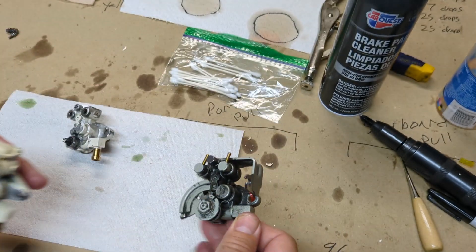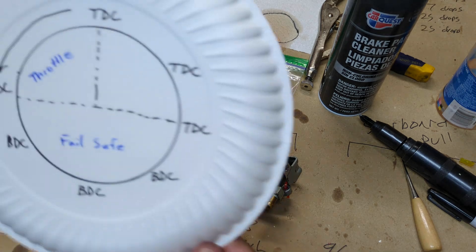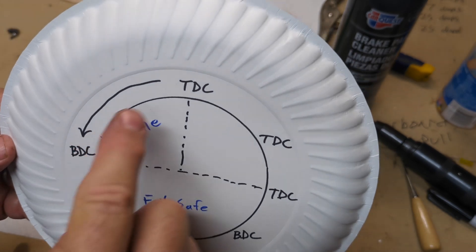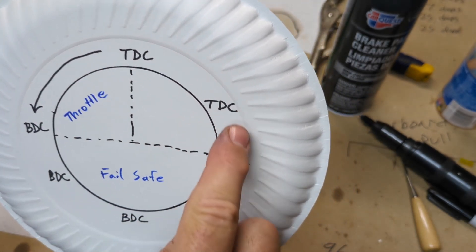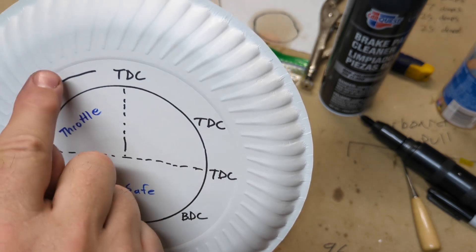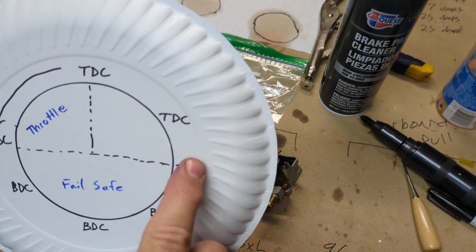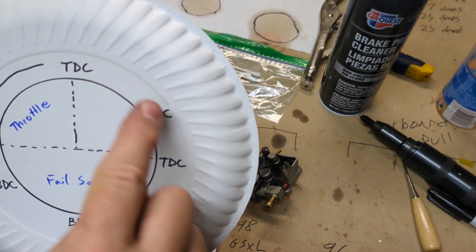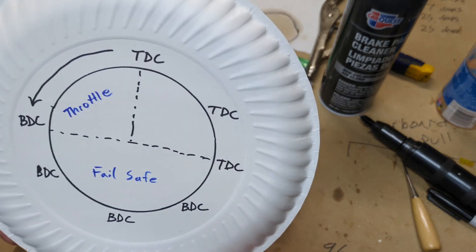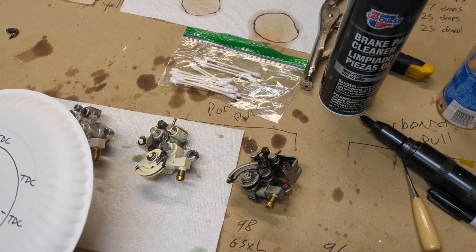So what you cannot do is take the lever off of this and put it on this one — switch the bracket over. It will not work, because if you switch them, your throttle pull is going to be from the opposite direction — it's going to be clockwise. And on this particular pump, clockwise means there is no oil there, so you will most definitely burn up your engine trying to do something like that. Keep that in mind.